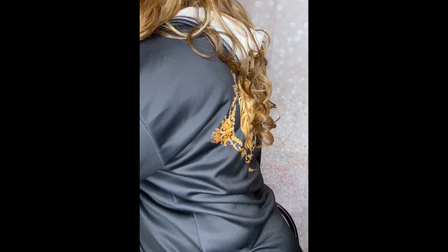Again, this is Carissa by FreeTress. She's strictly all synthetic — not even a human hair blend. But I love it. Look at this look.